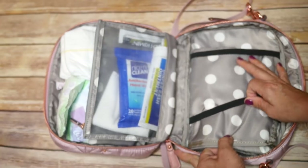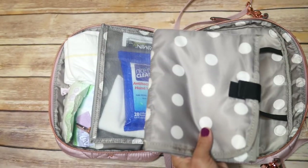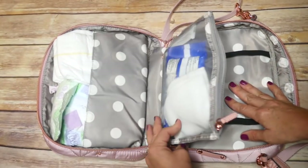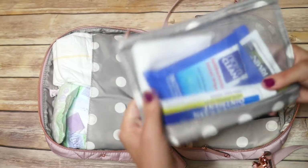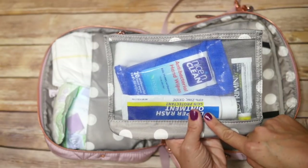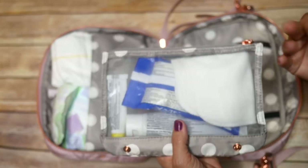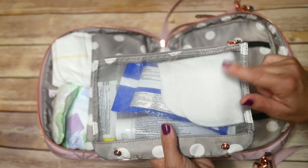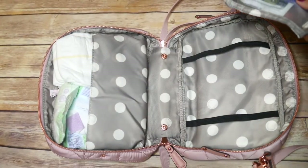I elected to put my change pad back there — it fits really well behind the Y pouch. The next component is the removable mesh pocket. I've got it snapped in there right now, but it really easily snaps right out. In here I have things I typically need for diaper changes: ointment, some Lotrimin, a Grovia cloth wipe because sometimes my son won't let me wipe him with a baby wipe when he has a rash, so I'll use warm water with this instead. I love that this snaps in and out — if you don't need it, you just don't put it in.